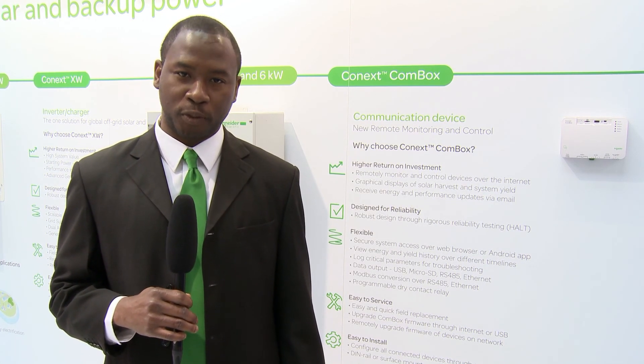Thank you for watching. For more information on the Kinect ComBox, go to www.schneider-electric.com/solar.